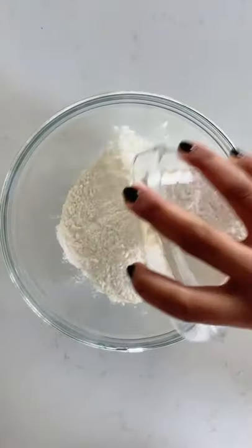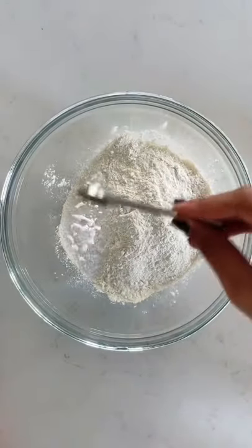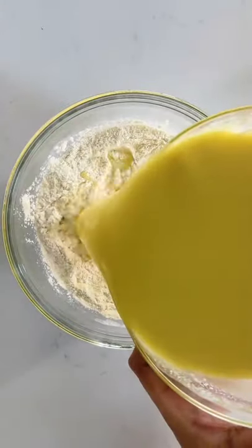Then in another bowl, whisk together two cups of flour, one teaspoon of kosher salt, a half teaspoon of baking powder, and a half teaspoon of baking soda.